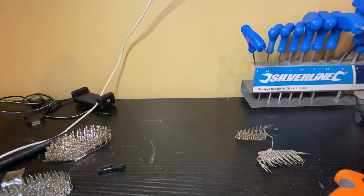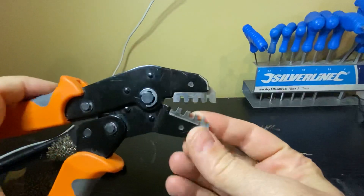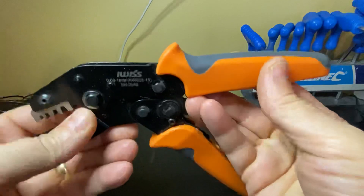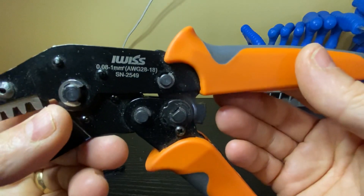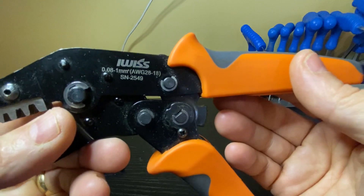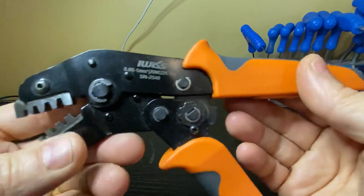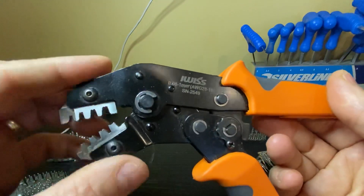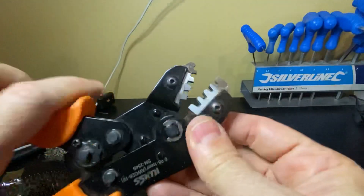I thought I'd just do a little bit of an updated video on crimping. First thing I'll talk about is the tool - this is the crimping tool I use, which is a 0.08 to 1mm, AWG 28 to 18. Good solid metal teeth. You can get these with removable grips which gives you a bit more flexibility.